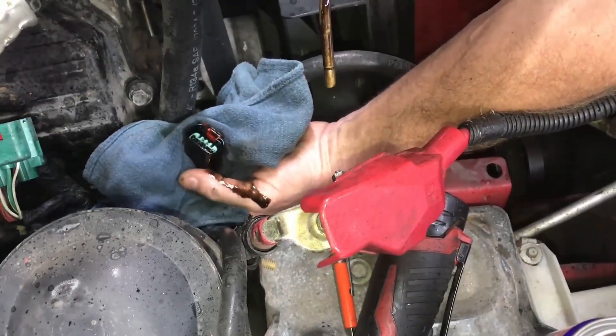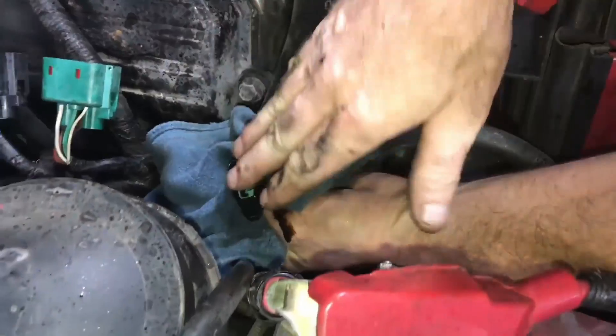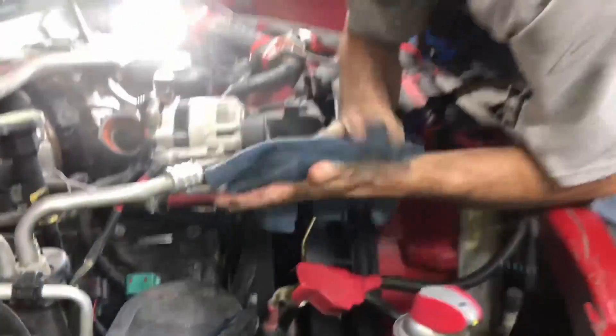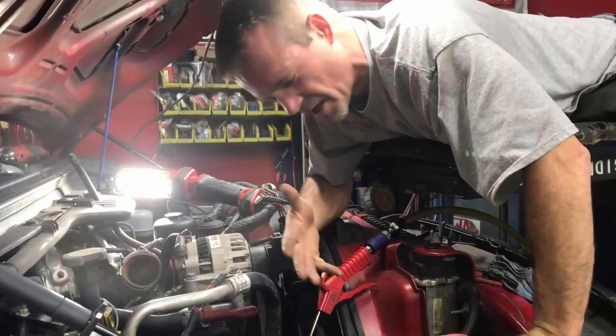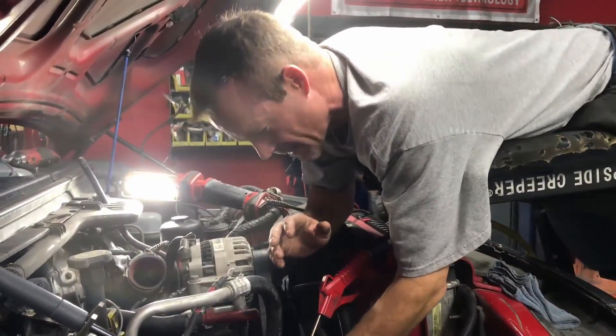Throw some brake cleaner in it and blow it out — close your eyes. Do that a couple of times and you will have the harness looking brand new. That's for ICP specifically, because more ICP pigtails get replaced just because they're covered with oil, and that's ridiculous. Just because it's wet is no reason to replace the pigtail unless there's actual damage from the oil.